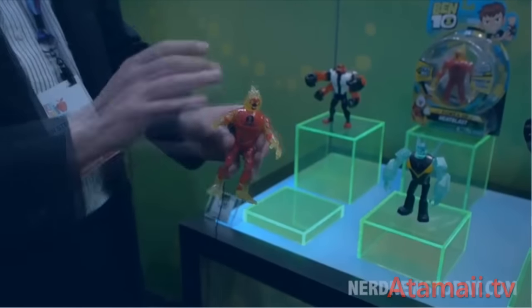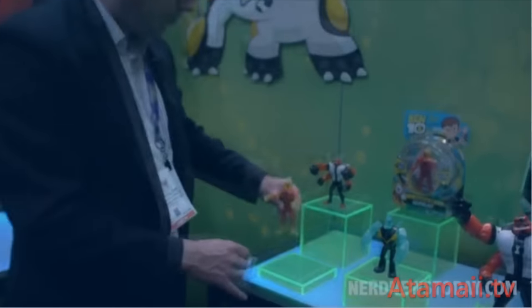We'll be focusing on Heat Blast, Diamond Head, and Fourarms for our first launch. Power Up Figures — they kind of remind me of when Bandai made the Shock Squats and you could do something and he'd light up inside, but these are a little more elaborate. I'd wonder how long the batteries are going to last and whether you can replace them, and whether they have different phrases. And what's in the next wave — they always just give us one wave and don't tell us what's coming up next.